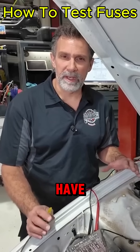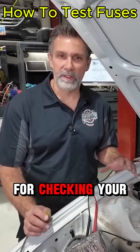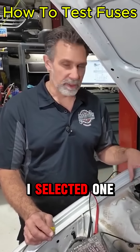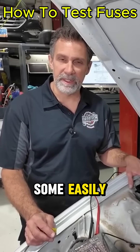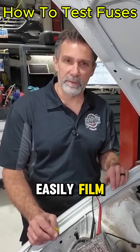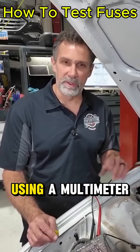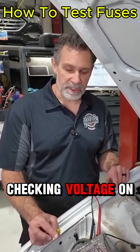One of the most important uses you could probably have for your multimeter would be for checking your fuses in your car. There are fuse boxes all over the place. I selected one that's under the hood here because it has some easily accessible fuses that I can easily film for you. I want to show you the difference between a good fuse and a bad fuse using a multimeter, checking voltage on it.